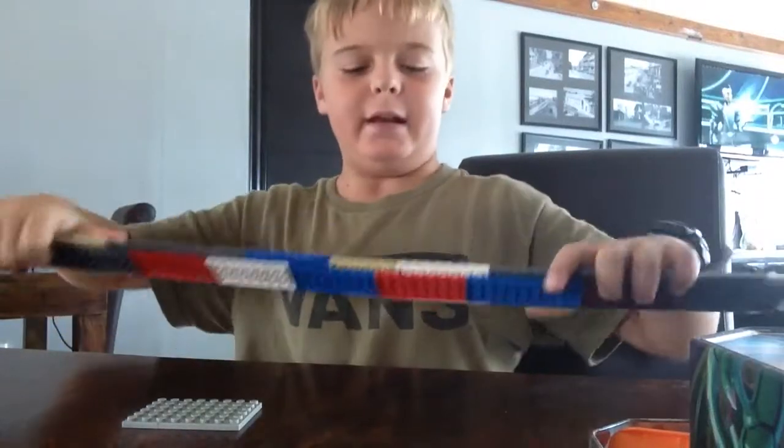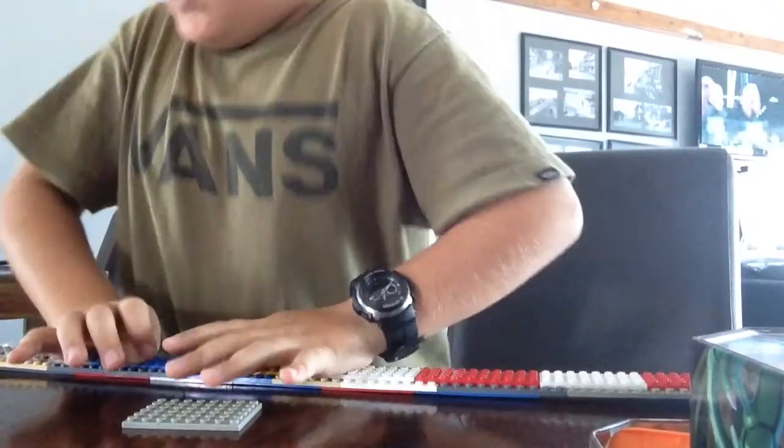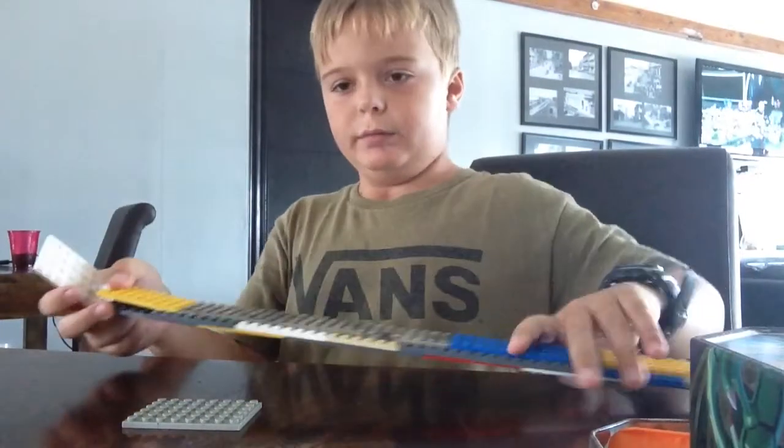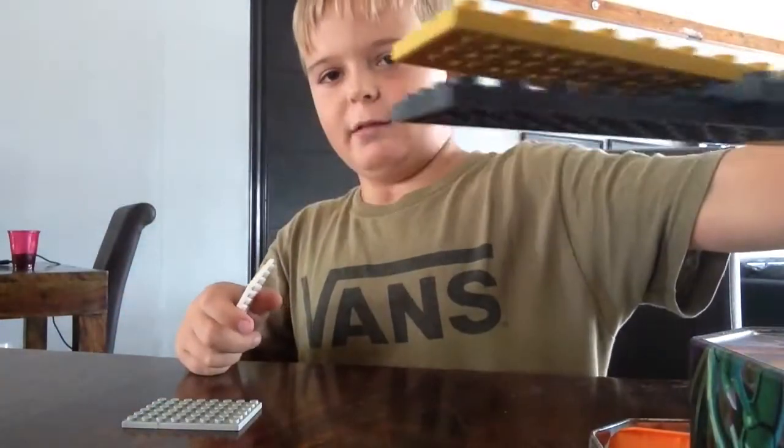This is part 2 on how to build a Lego sword. I just completed the underside. I didn't want to make this one too long. First we'll be making the handle. I've got the handle space there.